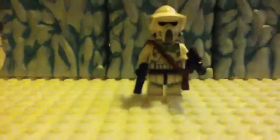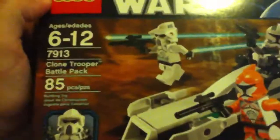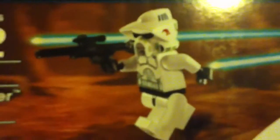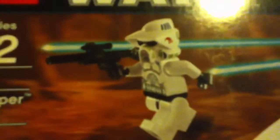He has some different added customizations. First of all, you have to start off with the basic ARF Trooper, which comes in this Lego set — the Clone Trooper Battle Pack, the new one with the ARF Trooper. That's how he looks originally, with his plain clone trooper body and his helmet to set him apart from all the other clones.